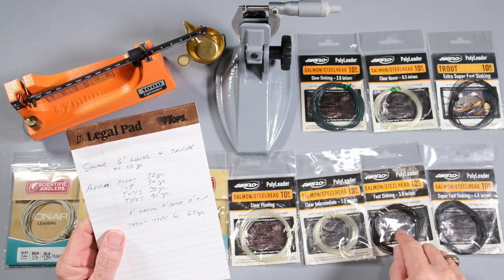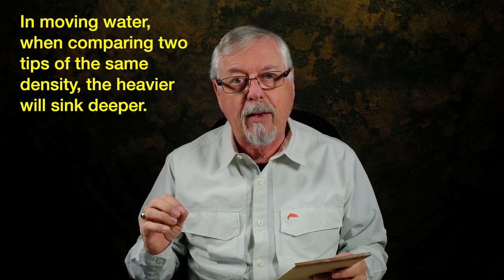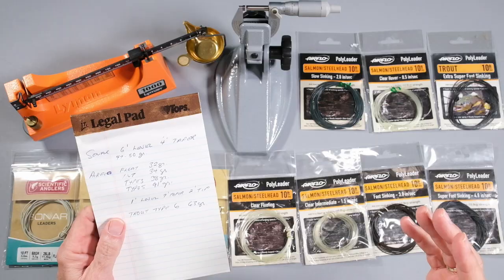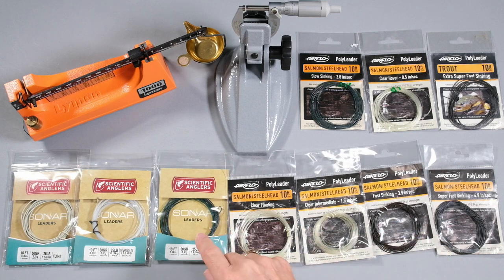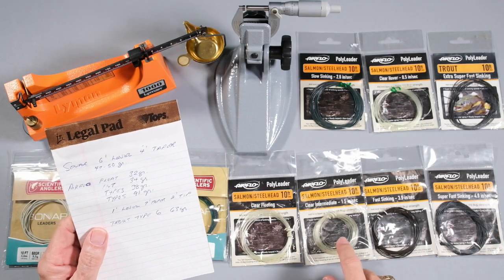The thing about the polyleaders being lighter means that the sinking ones — the intermediate, the fast sink, and the slow sink — are going to sink a little less deep than the equivalent sonar tip because they're lighter. So if I compare this fast sink to this fast sink, I'm going to get a slightly better sink rate out of the sonar in moving water because it's heavier. When you're dealing with identical sink rates, the heavier one is going to sink farther.